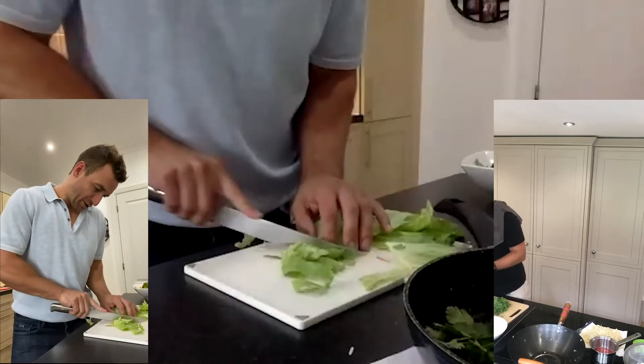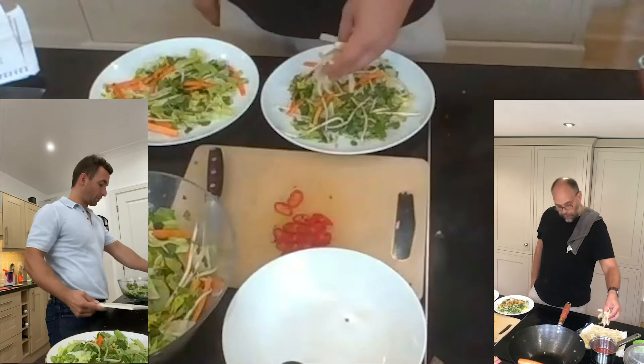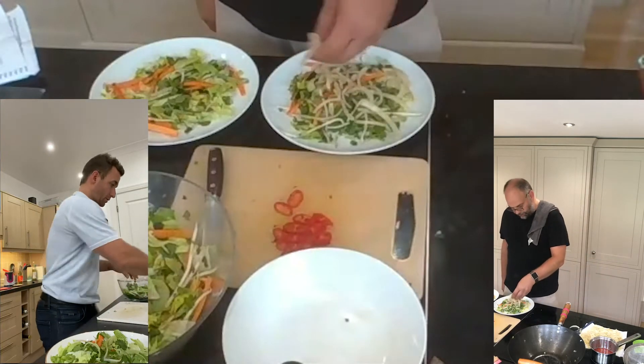Umami is roughly the Japanese word for yummy deliciousness. It's going to be tasty. The onions on each plate, onto the top of each salad.